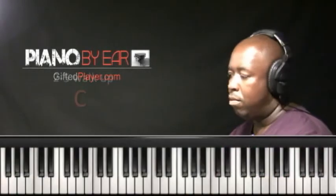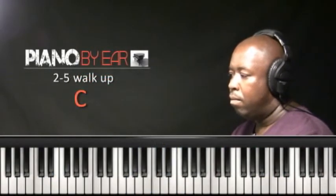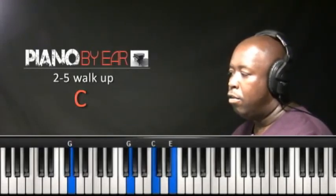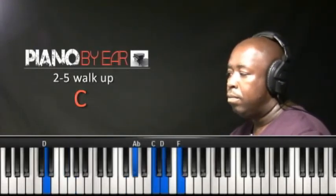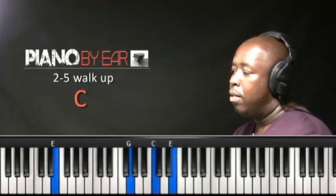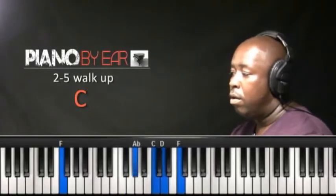2-5 walk up, key of C major. Here's my 2. Here's my 3. Here's the 4. And here's the 5.